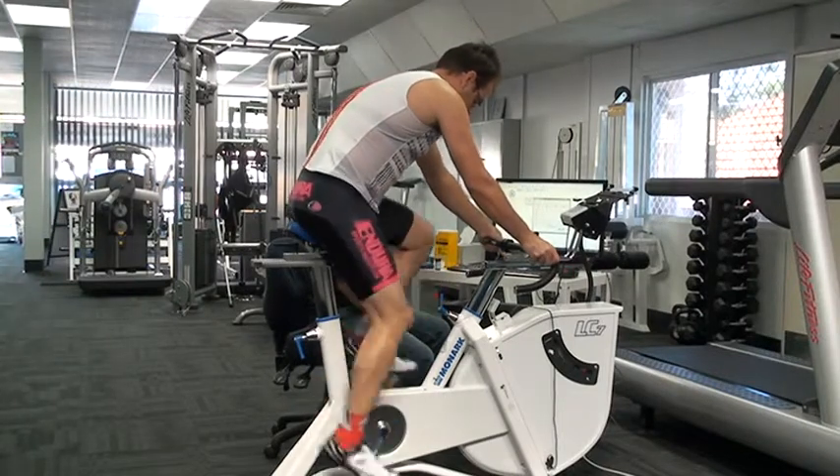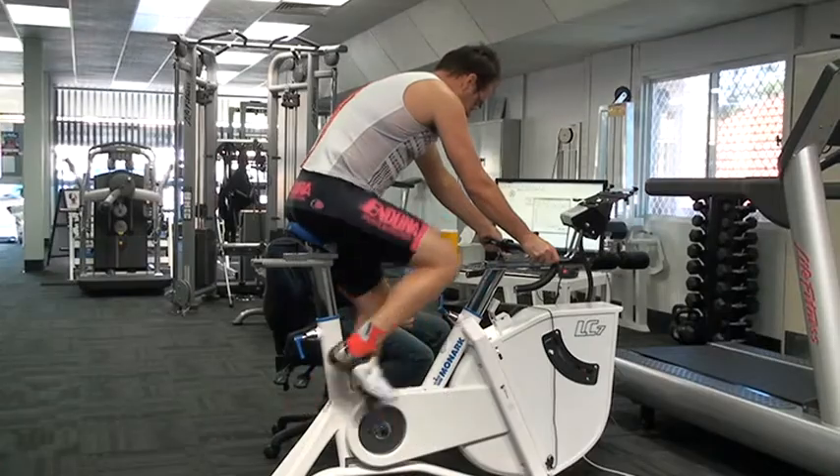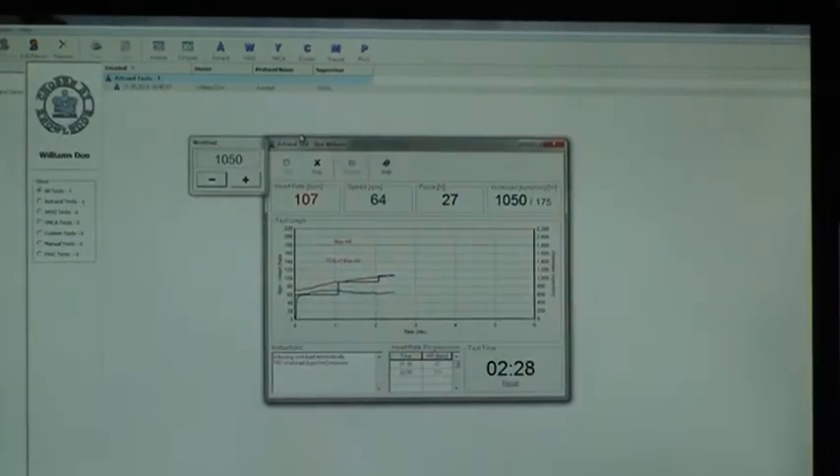This test takes about 6 minutes. Our Monarch LC7 automatically adjusts the workload in the first 3 minutes to try and ensure that the person ends up in the correct heart rate zone at the end of the test, to give us an accurate prediction.